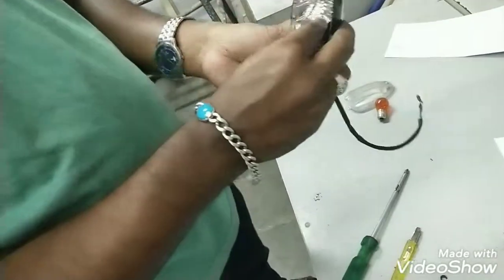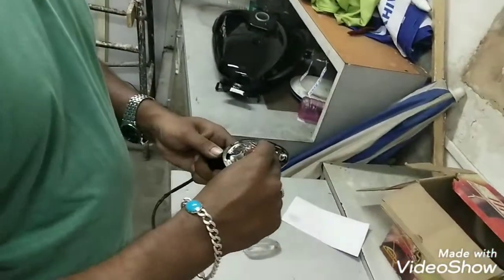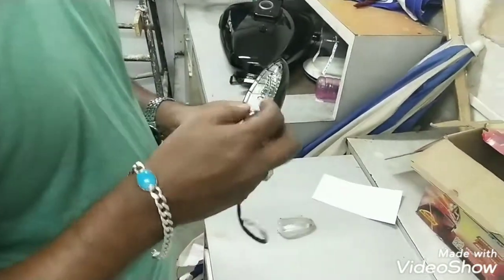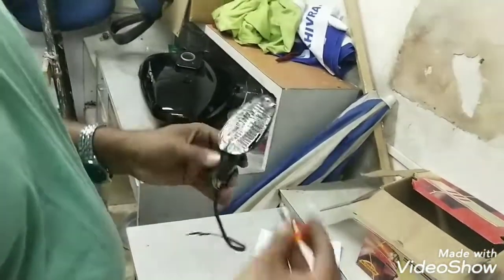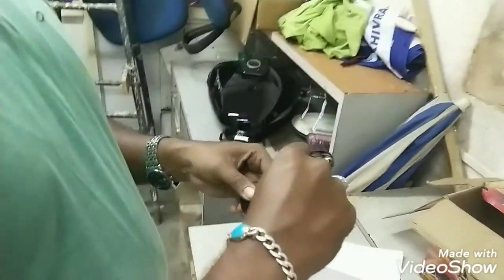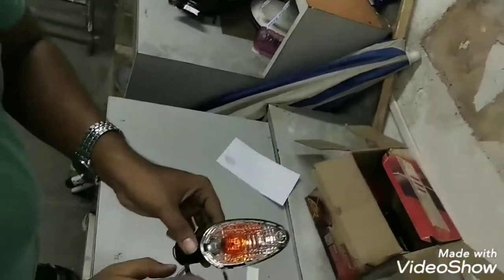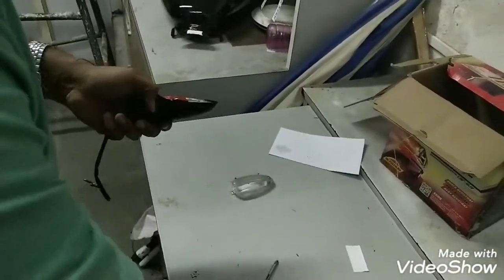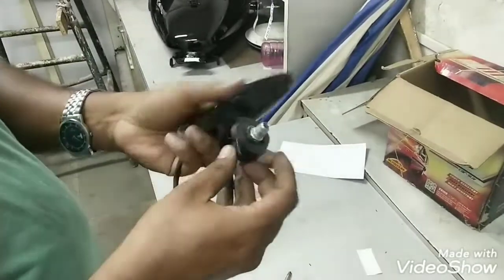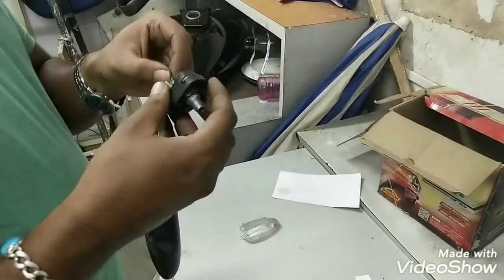Once that is done, you can fix the bulb — just press and turn it. Now the bulb is done. We'll fix the lock here, but the hole for the wire is very small so you need to insert the wires one by one.